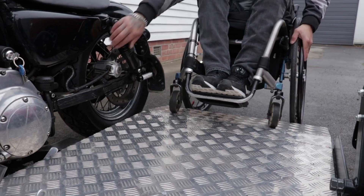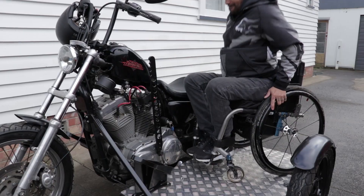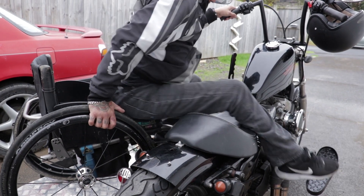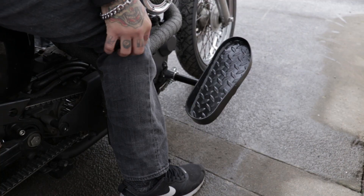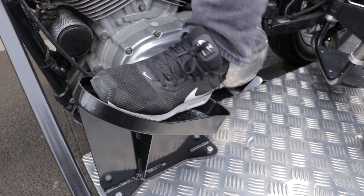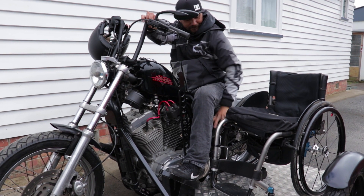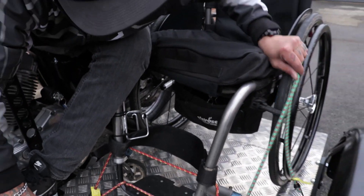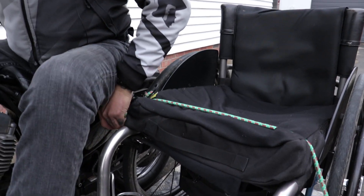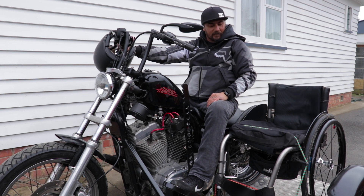What I do is I just pop the wheels up first, grab onto the shop and pretty much just pull myself up. From here I just shimmy around a bit to get a good position so that I can throw my leg over with the floorboards. My feet just sit in there and they're pretty solid so they don't go flapping around. Then I bring my chair over — I have a couple of bungee cords down here and that's pretty much my chair secure.